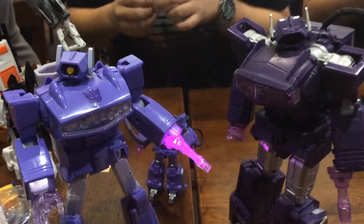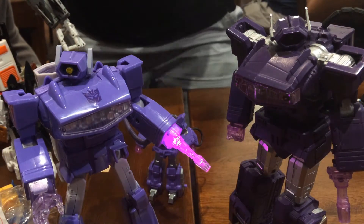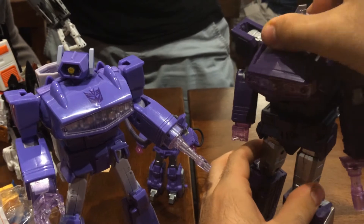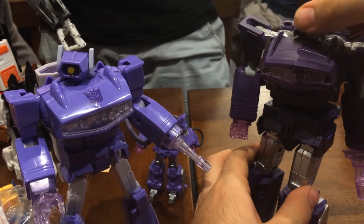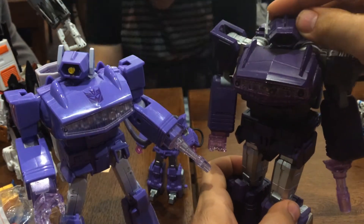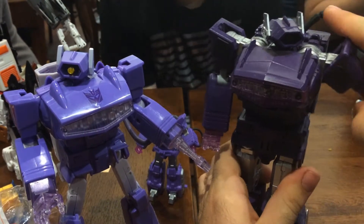MP Shockwave has just a slightly better head, I think. That said, when you pose Masterpiece Shockwave, he doesn't feel as dynamic as when you pose Quakewave. There is such a thing as a dynamic sculpt, which definitely helps in the poseability department, because it makes the poseability that does exist look a lot better.